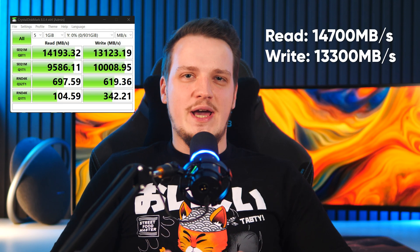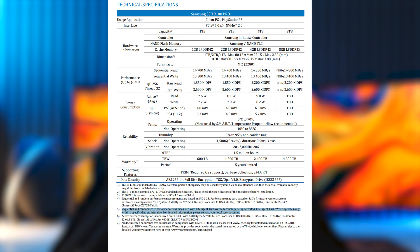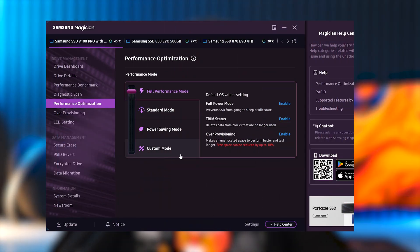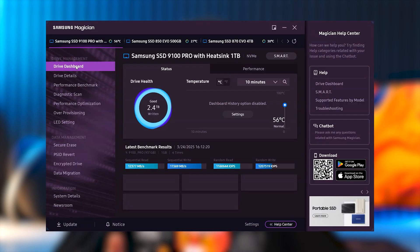To test and verify those speeds, I ran some benchmarks — here is a snippet of CrystalDiskMark speeds I was able to achieve, and these seem really close to the advertised maximum speeds, so I am pretty impressed. Reading the datasheet, Samsung achieved those maximum speeds with TurboWrite technology enabled, and for this you need Samsung Magician installed — the all-in-one toolkit for Samsung SSD drives, which includes benchmarks, firmware updates, drive health status, and other drive-specific features.